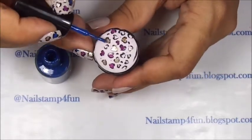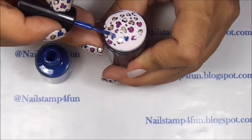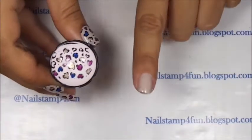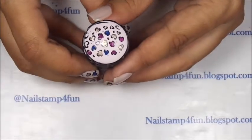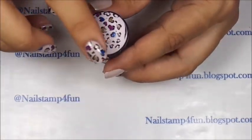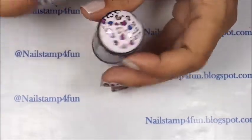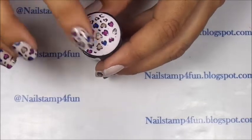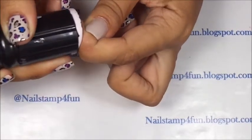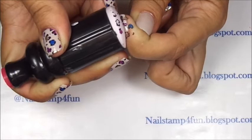I want to show you guys in real time. I think I'm going to stay right there because I am going to stamp over my index finger, so it doesn't need to be filled in completely. Now we have to wait until it dries. What I do is lightly touch it — if I still see my fingerprints, then I know it's not ready.